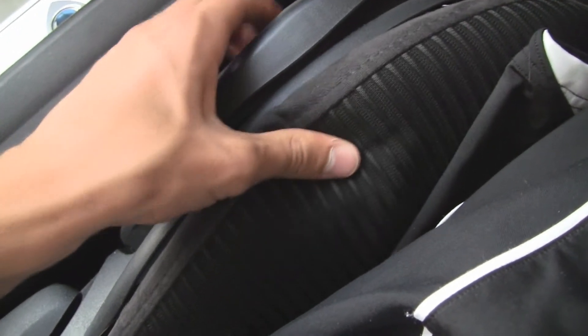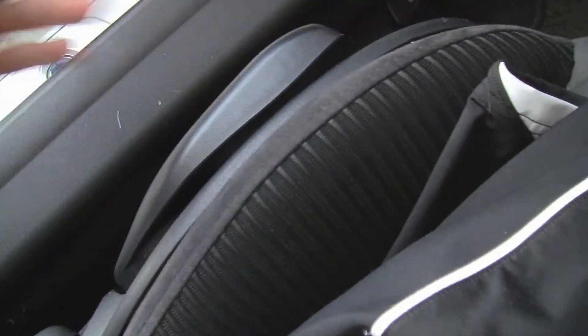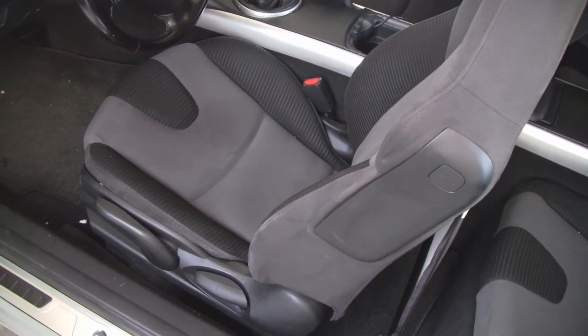Now the seat is squeak-free. You didn't have to take apart anything at all to fix that. Now your front seat should be squeak-free.